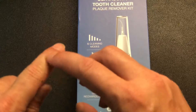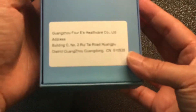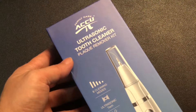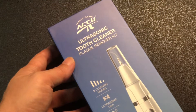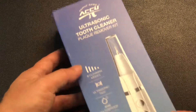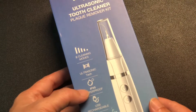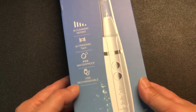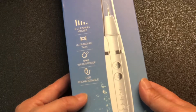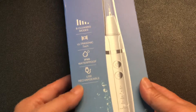Wow, I still felt that burn on me. I will give it a try later and let you know how it works. Just a quick unboxing of the ultrasonic tooth cleaner plaque remover kit — five cleaning modes, ultrasonic tech, waterproof IPX6, and USB-C rechargeable. I like that. All right, make sure you like, share, and subscribe, and I'll see you on the next one.